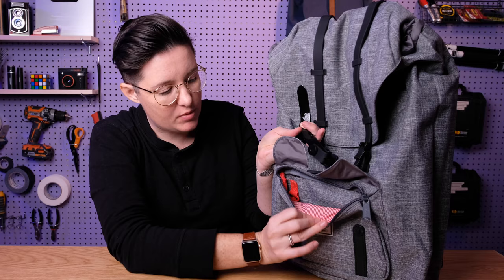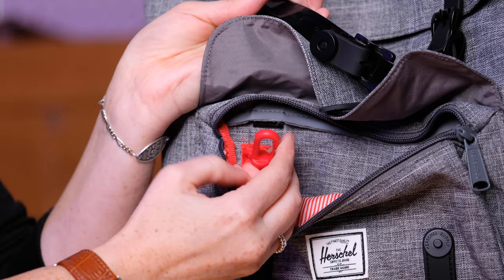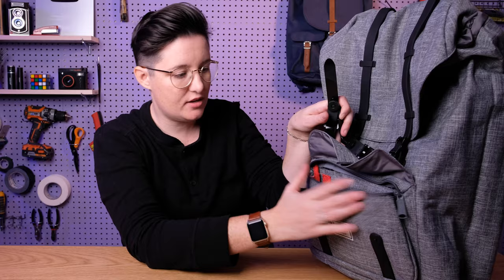Looking inside this zipper pocket, you can see it has that red and white striped lining, which is the Herschel signature lining. Then there is a plastic key clip here. I do find these to be pretty stiff, but maybe that's good — it will keep the keys on there. And that's it within that pocket. You can see there's a fair amount of space in here, but it's not huge. There are no organizers or anything in this pocket, just a very simple open pocket.